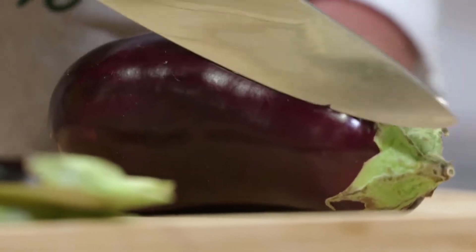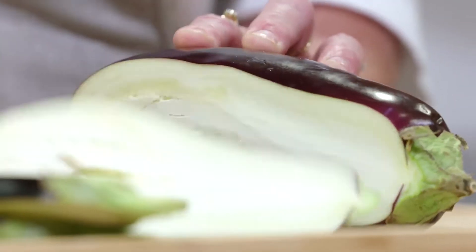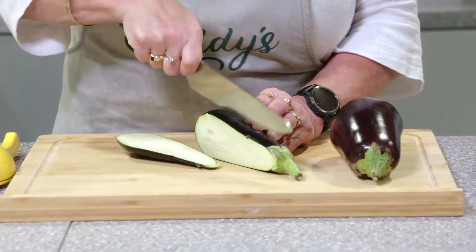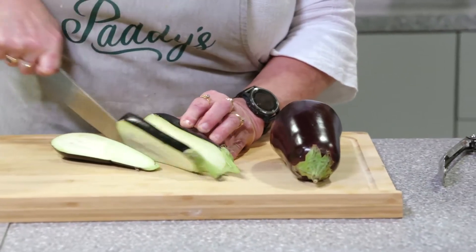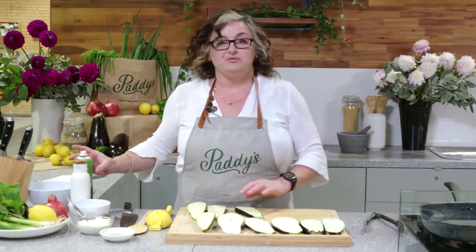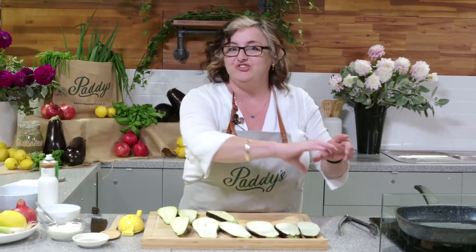I'm going to barbecue some eggplant. If you're working with a barbecue that's cool. If you're going to work from inside, a griddle pan or a grill pan with the stripes across it is best. I've just got a couple of eggplants that I'm going to slice, lay out and spray liberally with cooking oil. The reason for that is if you're cooking on a barbecue you can't oil the griddle plate or it'll catch fire.